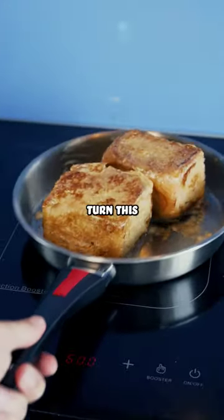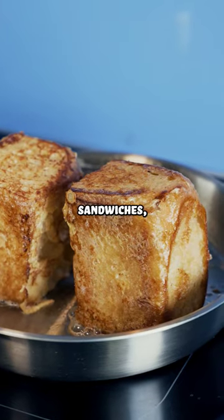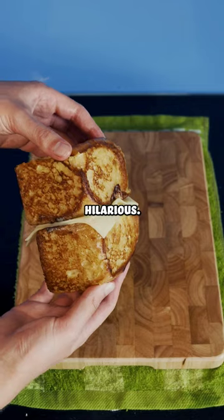But that's just the beginning because now we have to turn this into a grilled cheese sandwich. I know I normally use mayo on pretty much all of my grilled cheese sandwiches, but today I decided I would just use butter. Then I added just two slices of cheese and the sandwich was looking hilarious.